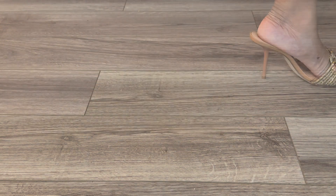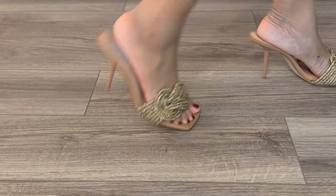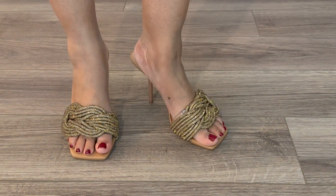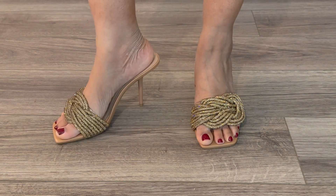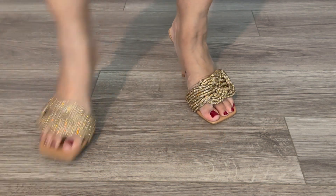I want to go ahead and start walking in them because I want to make sure that they are sturdy and that I can steady myself as I walk, because these are perfect for a night out, for a special event, weddings — things of that nature. And for all of those occasions, you want to make sure that you are steady in the shoe. So I'm quite pleased with how this one feels.